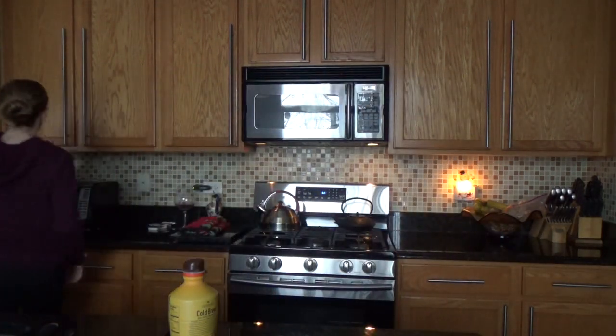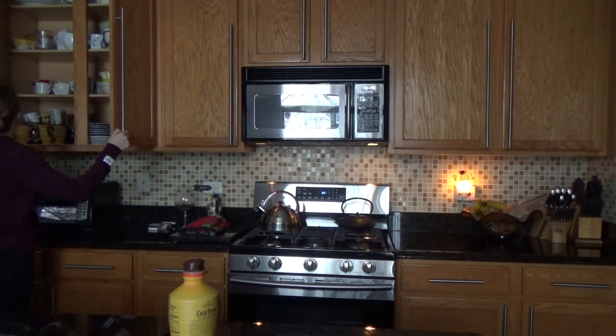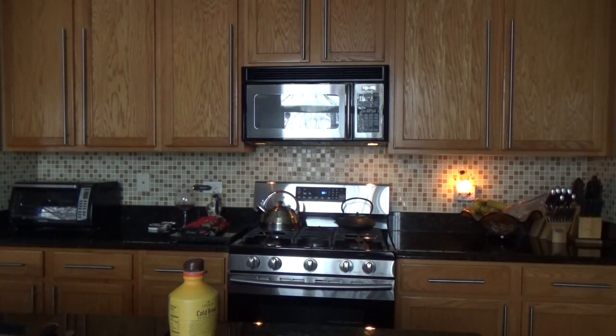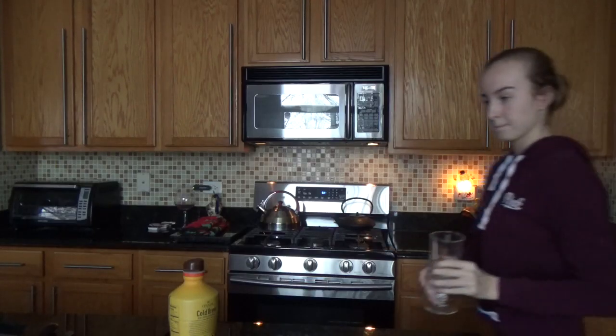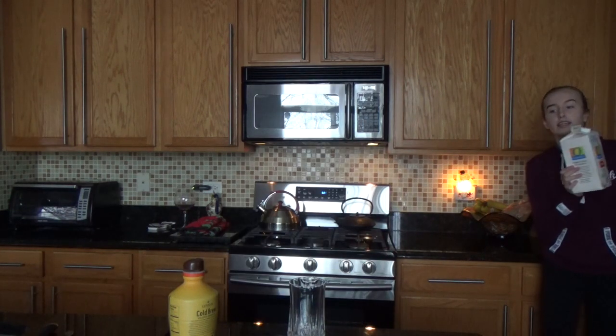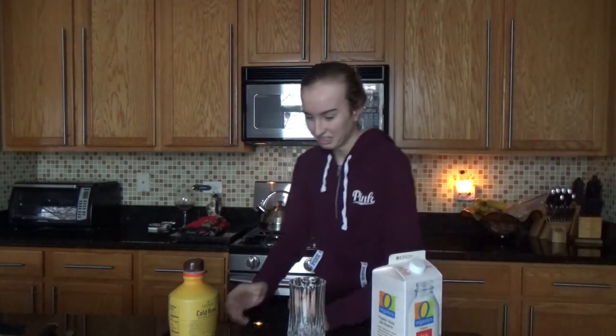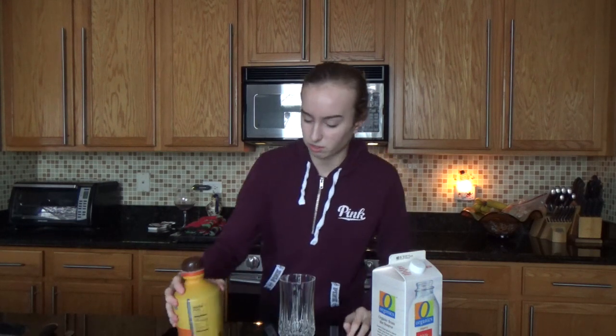We're also gonna need a cup — I just can't find the cup, hold on. I'm so happy that I didn't break any glass, I'm literally surprised by that. And last, you're gonna need some milk. So my plan is to first add in the ice.